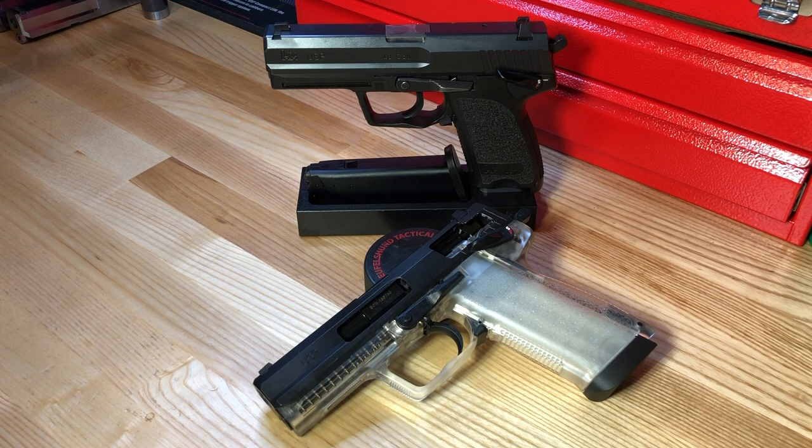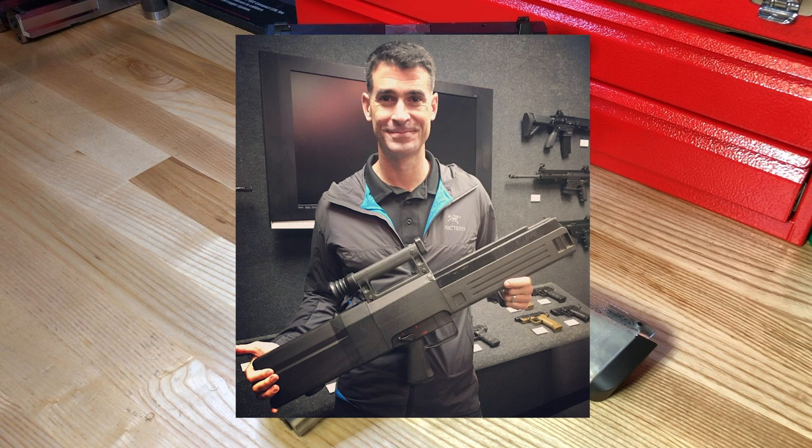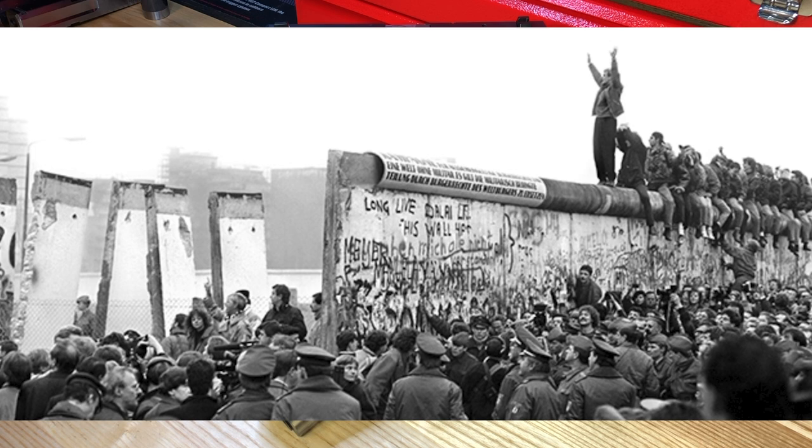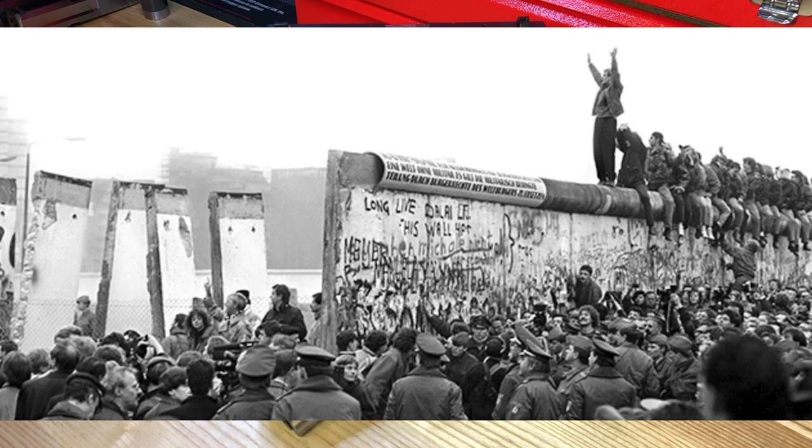On the handgun side, H&K's only offering was the P7 M8 and P7 M13. As awesome as those pistols are for concealed carry and law enforcement use, they were not a viable military option, and their price point was double or more what you could get a competitor's 9mm for. H&K identified that to remain a leading small arms manufacturer, they needed to address these two vulnerabilities. On the rifle side, they thought they had their solution in the G11 — the revolutionary caseless ammunition rifle — but when the Berlin Wall fell in November 1989 and the Soviet Union collapsed, that program died as well.